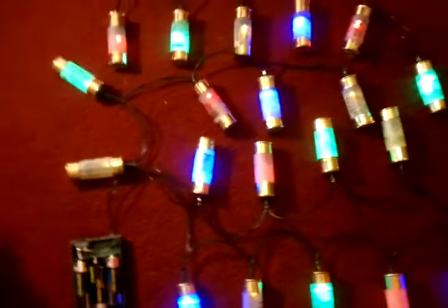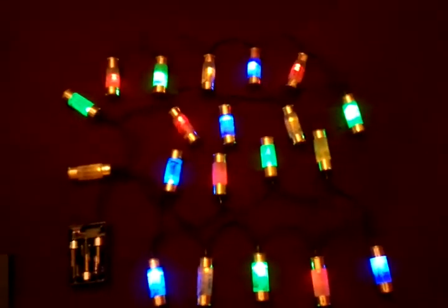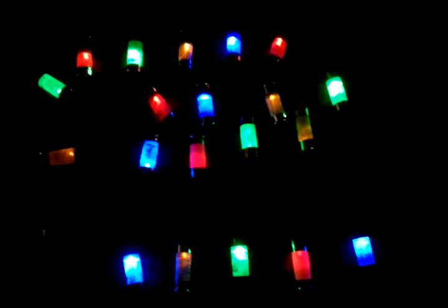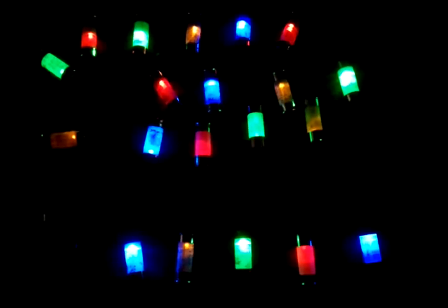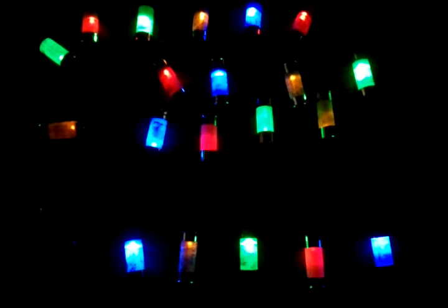Now when I switch these on and switch the extra lights out you'll actually see that they're not half bad really. At the moment the dull orange ones are because the batteries are running low — I've been working on this for quite some time with the same set of batteries in.